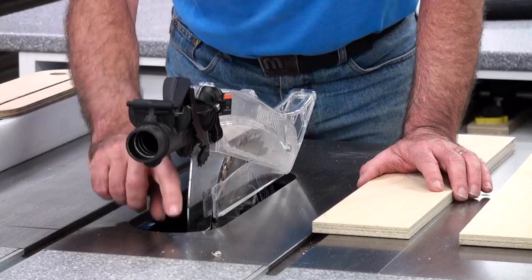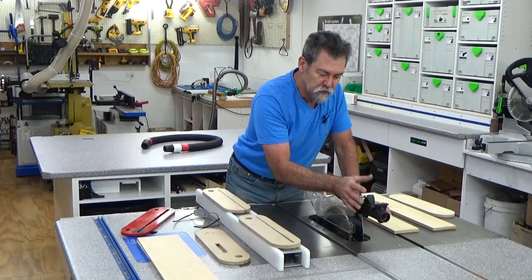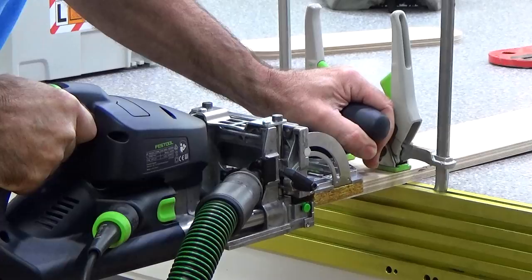I put a mark on the table with a pencil right in line with the back of my splitter — that is the blade guard support. Now that's before I even cut it. There's the mark right there. So what I did next was I got the domino and put a six millimeter domino hole in there, 25 millimeters deep.